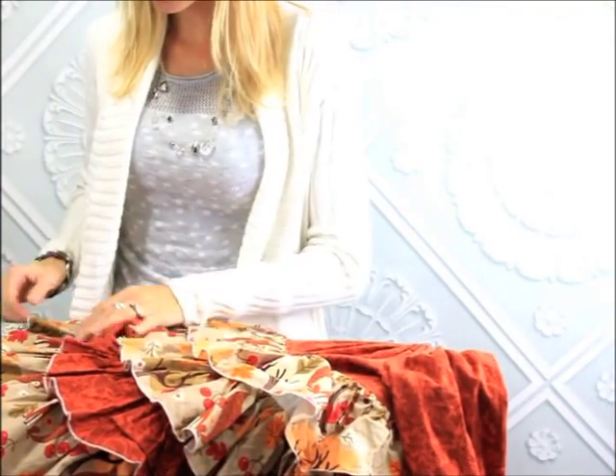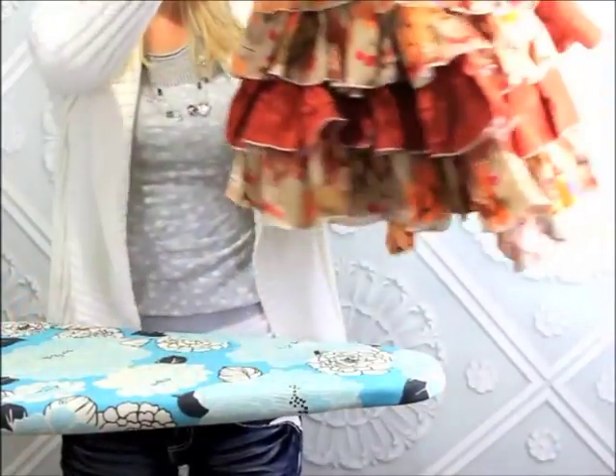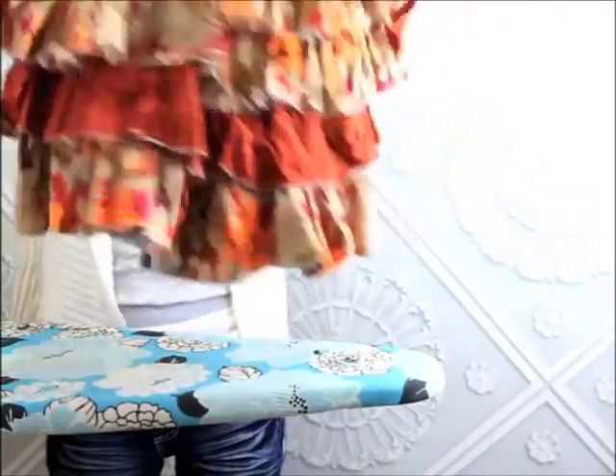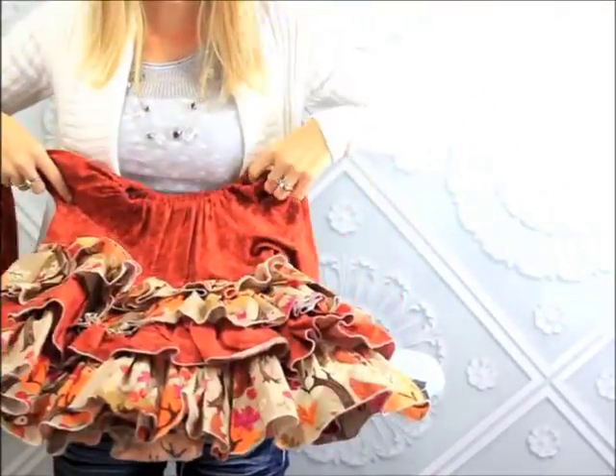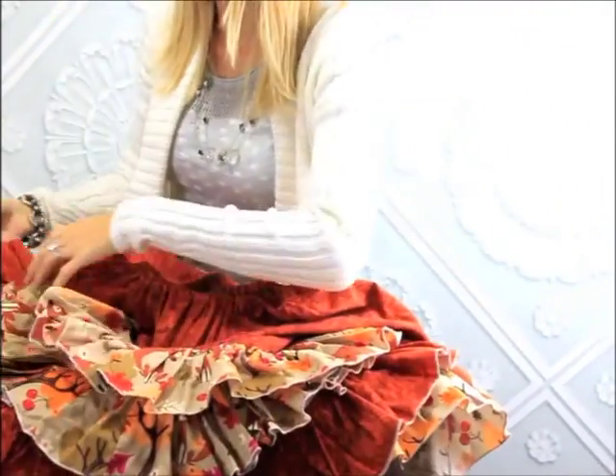First we are going to do our Elena's and Primrose mashup. As you can see there are a lot of ruffles — these are the most daunting ones to do for everyone. They do not want to iron this, so I'm going to show you a quick and easy way that I do it so that it doesn't take as much time.